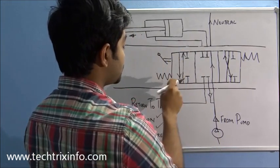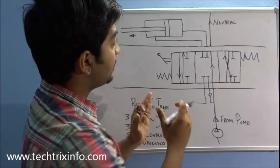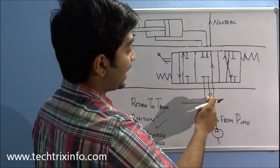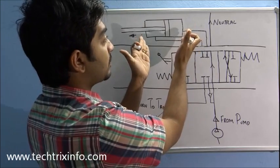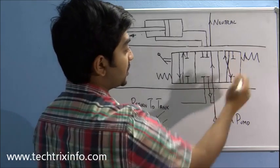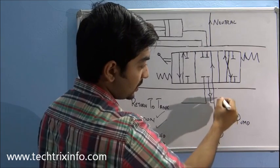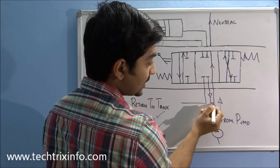If there were one more position, it could be called a four-position spool. Now let's identify the components. Here we have the hydraulic pump, a non-return valve, and this is our actuator. This is the neutral line — the initial position of our spool, which is the neutral position. The oil is coming from the pump and traveling like this.